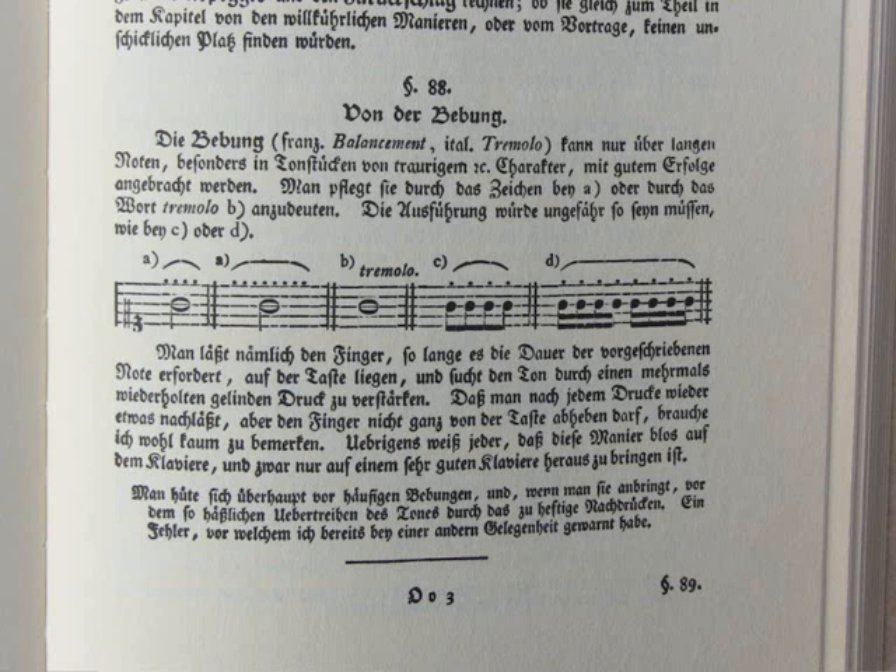You see a note with four dots above it. That means you have to press down four times with your finger to get a Bebung — like this. You hear four times a sort of vibration. The second example has eight dots above the same note, meaning you must move your finger up and down eight times, and then you hear a sort of sixteenth-note movement.